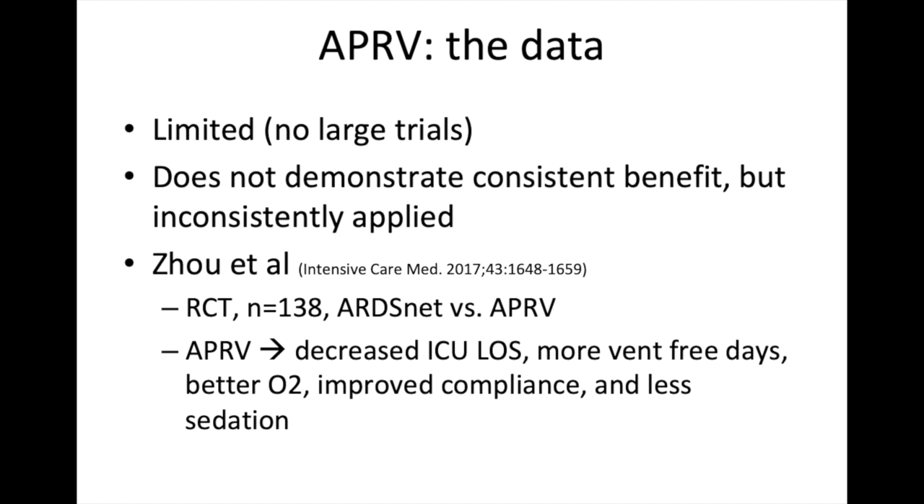Let's talk briefly about the data. This talk is not about the data — we could go on forever about it. The take-home points are that the data is limited. There's really no large trials that say APRV is the best or works great. These smaller trials scattered over time do not consistently demonstrate benefit.